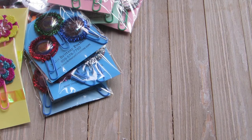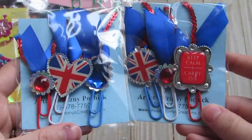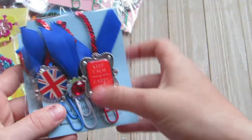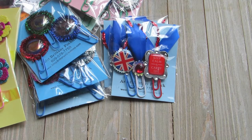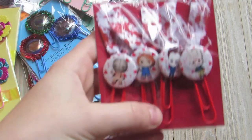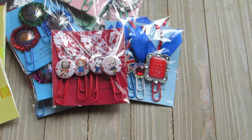I did two packs of British ones — super cute with the red, white and blue. And then I just did a bunch of sets. This is a pack of four with the horror characters with the blood splatter — those are super cute.